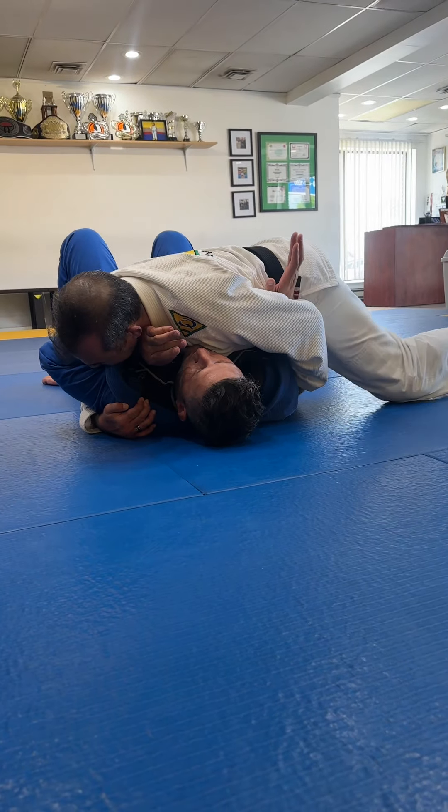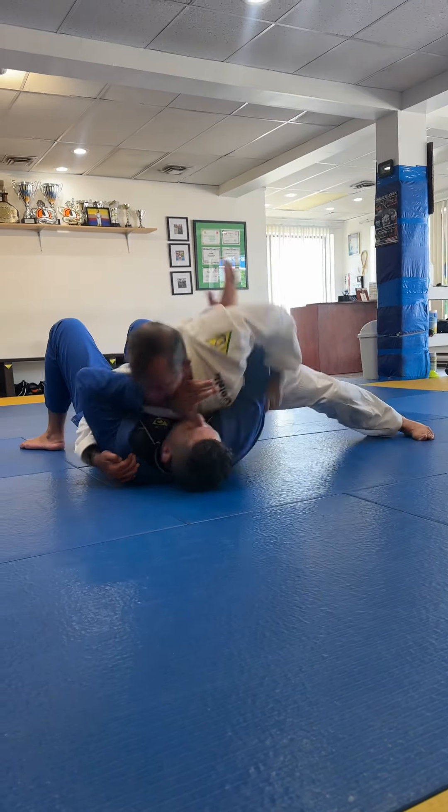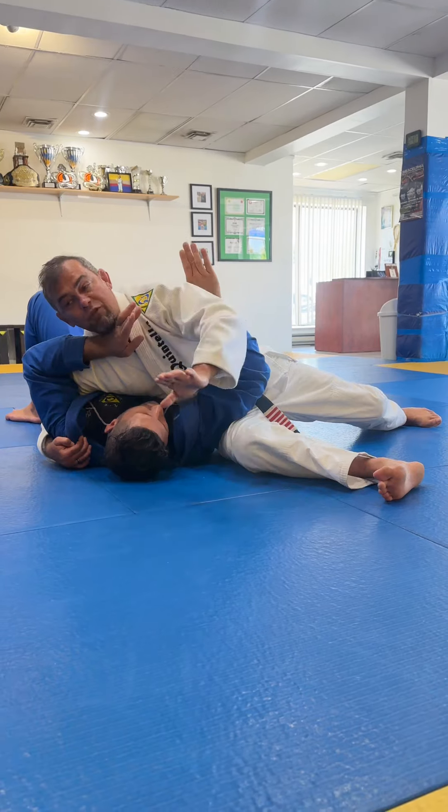So now I'm gonna extend my legs, but be very heavy, and be on my toes. I'm gonna pull his arm, and I'm gonna slide always forward.